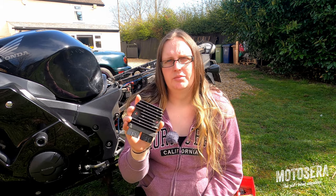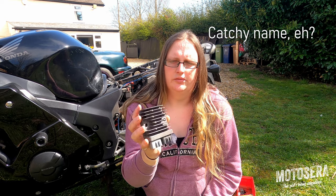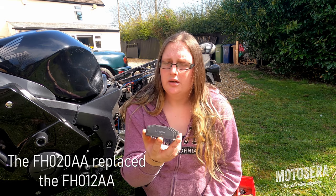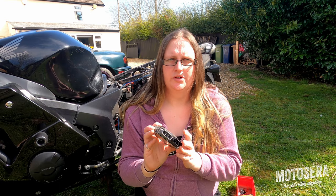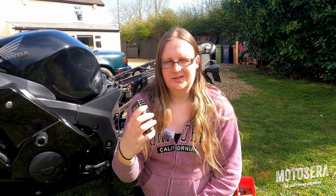I'm not going to go into a great deal of technical detail in this video. If you want to know about it you can go and search for it online. So this is a Regulator Rectifier that I'm going to be fitting to the Blackbird today. It's an FH020AA. It came off a Yamaha FJ. These regulators are exactly the same as the FH012AA. The connectors on these are different, but fitting them to a Blackbird is very simple. Let's get on with fitting this new Regulator Rectifier to the bike.